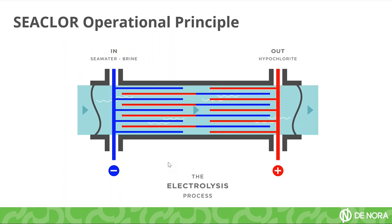Here we have a representation of the vessel of the Cyclore. The blue lines represent the anode and the red lines represent the cathode. The seawater will be coming in this direction and passing through the vessel. At the same time, a DC current will be applied to the electrodes and the reaction will be occurring in this area of the vessel.